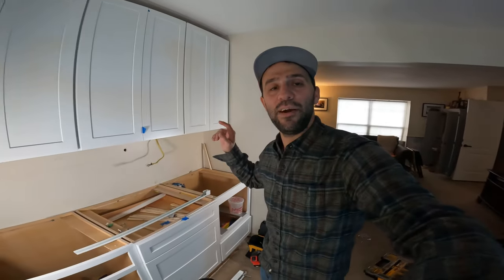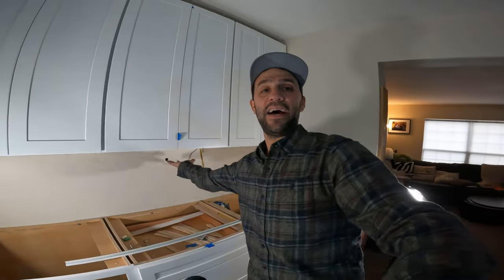Hi, this is Mike from DIY TV, and today we're installing under-cabinet outlets. Let's do it.